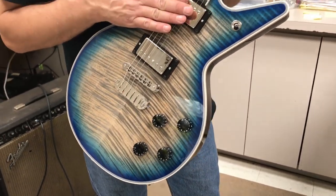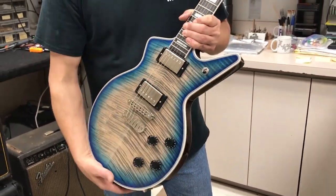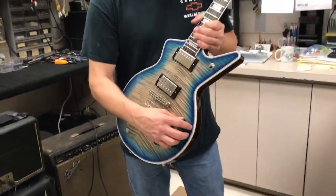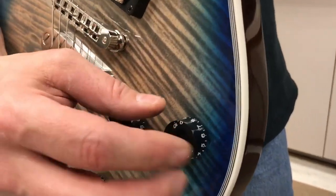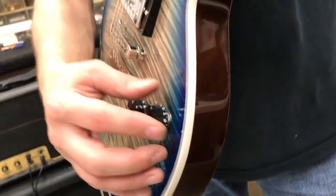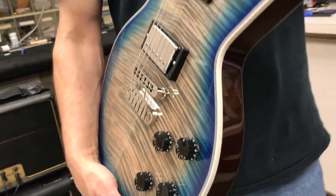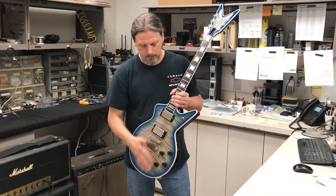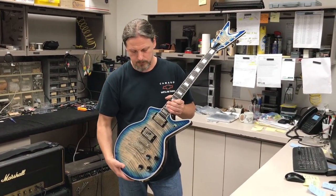There's also a three-way toggle switch. This particular guitar has a special feature: a phase switch push-pull pot where you can put the two pickups out of phase for some really cool tones. And when you don't want that, you push it in and they're back in phase for your traditional sound with both pickups together.